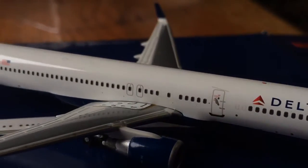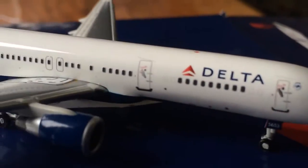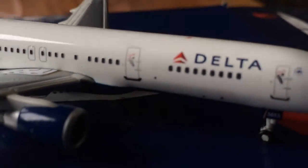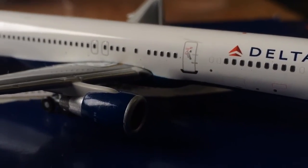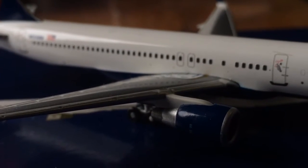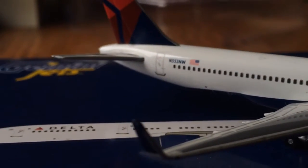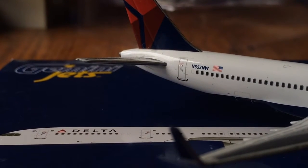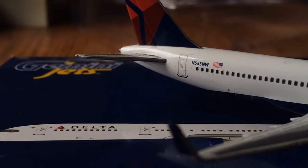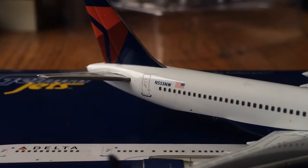No antennas or rolling landing gear, but it's still really nice. R2 door — more windows and stuff, and as you can see it's just very detailed. I'd highly recommend getting this model. It's really nice. You have the overwing exits and more windows, and then the registration number: November 553 November Whiskey. This is an ex-Northwest plane. You have the American flag there.